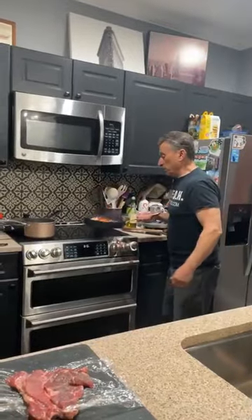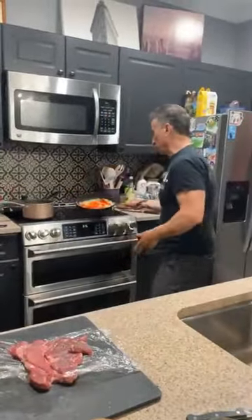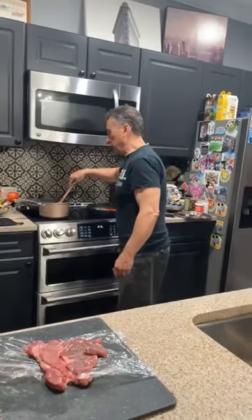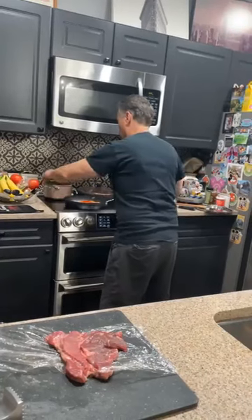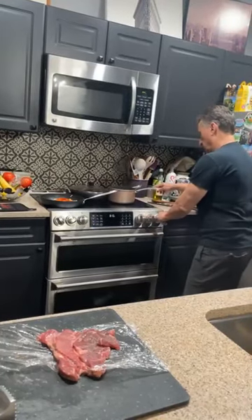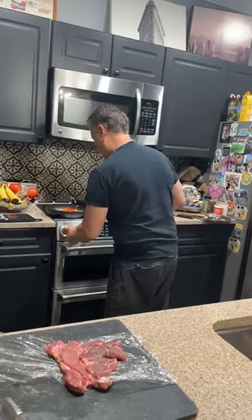You can see the onions are starting to wilt, and the peppers are just getting a little color. If you have a gas stove, they'll get a beautiful color — you can't always get that with an electric stove. Now I'm going to move things around because this stove doesn't get hot enough. Get the vegetables out and brown your steak.